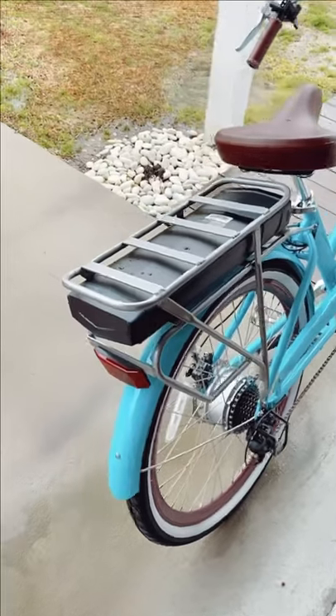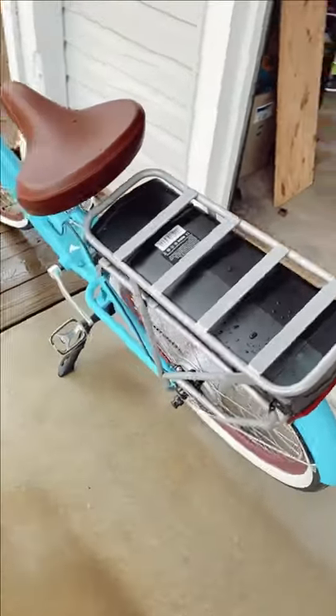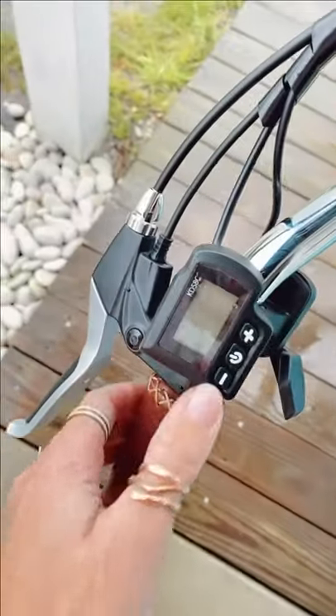It goes up to 17 miles per hour and it's so easy to charge. The back is where the battery is — you can easily charge it during the night over the station. And here is where you turn it on; you just press this button before you go.